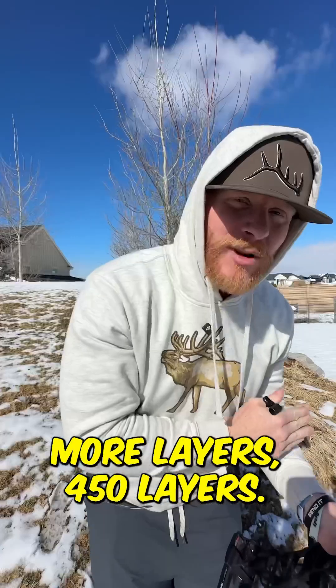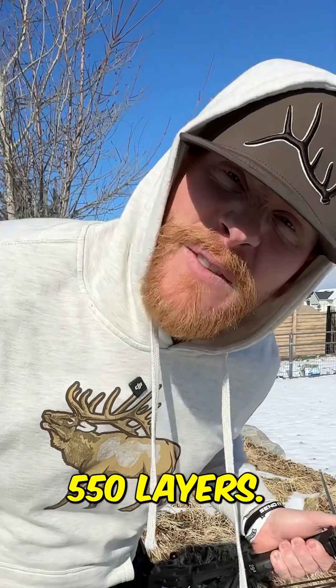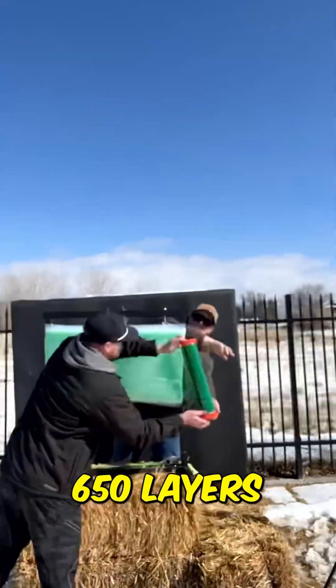So we just added 50 more layers. 450 layers, here we go. 550 layers. 650 layers.